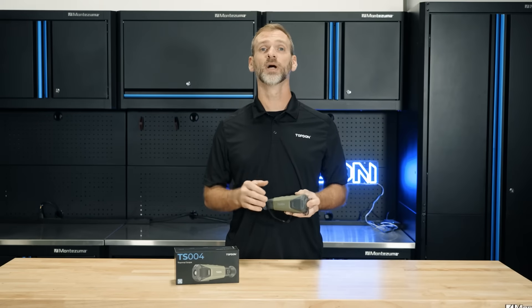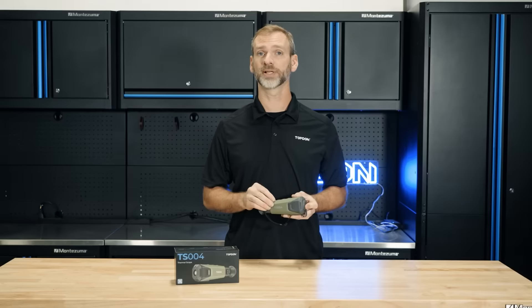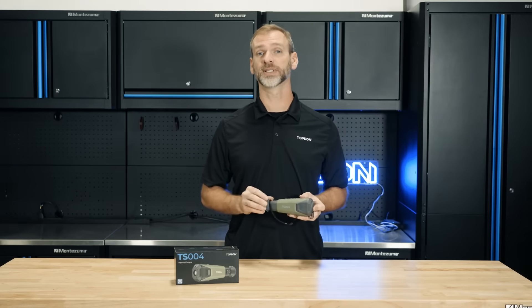The TS-004 offers an infrared resolution of 256 by 192 pixels and a 50 hertz refresh rate, ensuring that your thermal images are sharp and fluid so you don't miss any details.